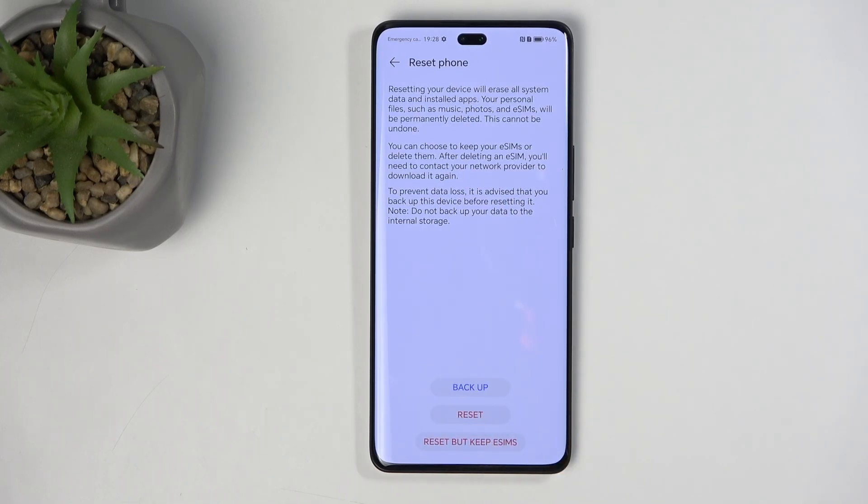Now, if you have any kind of data that you would like to preserve — maybe photos, videos, music, documents, anything like that — do make a backup copy of it to something like your computer. You do have the option to backup your phone right here using this option, but keep in mind this will be done to the Honor Cloud.